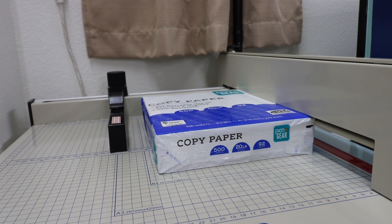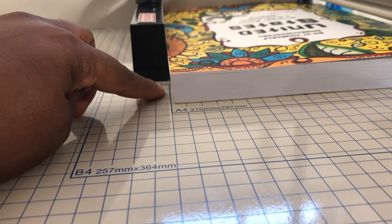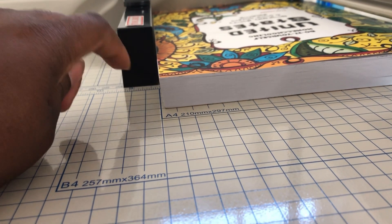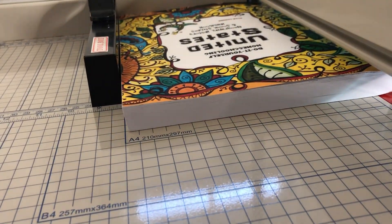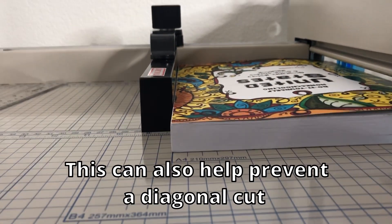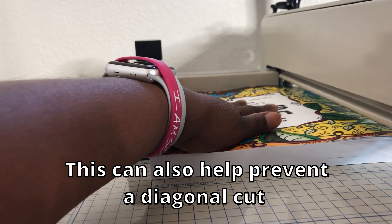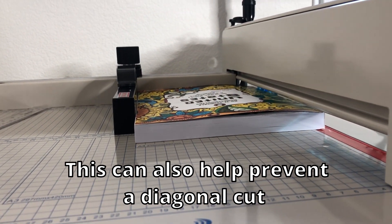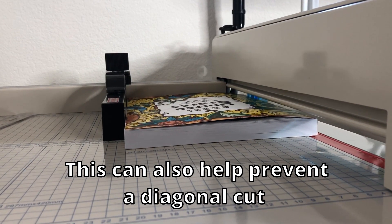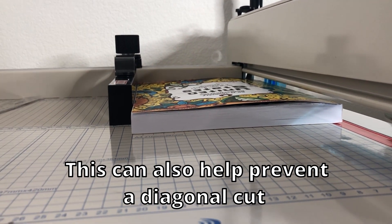Sometimes when you first put your book down it can have a very slight slant from the bottom of the book. What you want to do is on the opposite end very carefully take your hand and push the bottom part of the book towards the slider. Then with one hand hold the book down firmly, and with your other hand start to bring down the side gate and clamp it onto your book as tight as possible, to prevent the book from shifting during the cutting process.